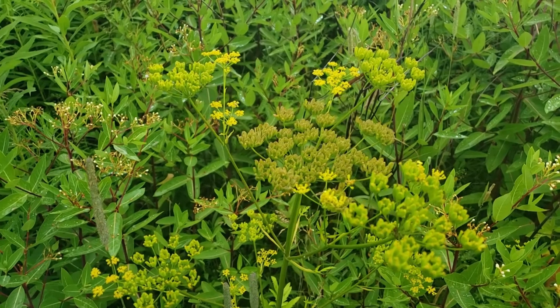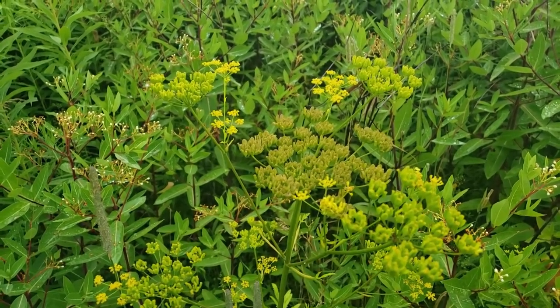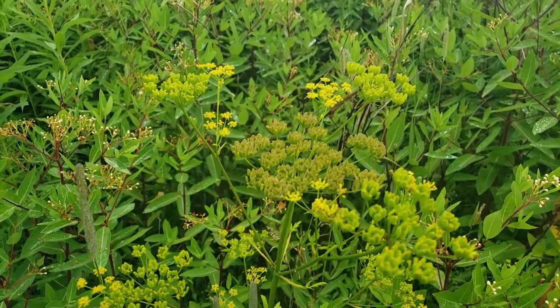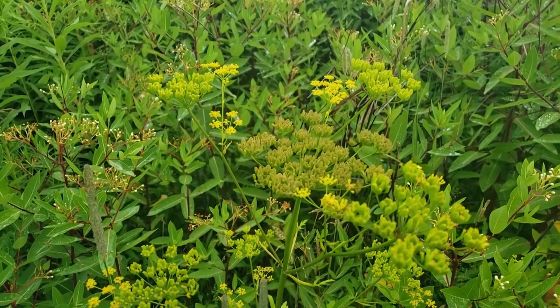I have another video linked in the description of this one that shows mowing one of these patches and then checking in on it throughout the summer to see how the plants progress or come back. If you have a question or suggestion about managing your own wild parsnip infestation please leave a comment in this video. Thank you.